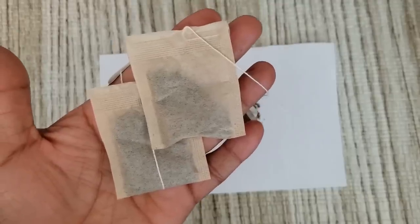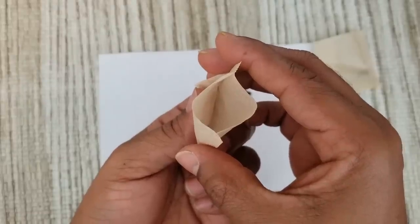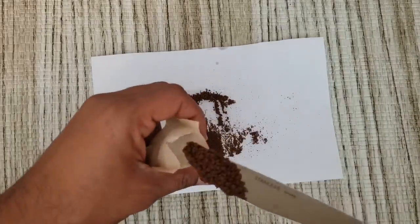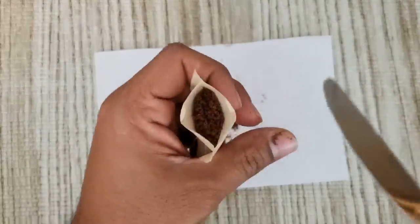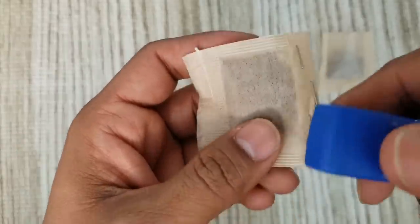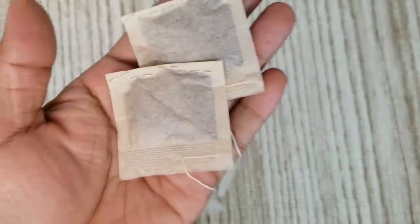Take 2 green tea bags, cut them open and throw away the content — we just need the empty tea bags. Now fill these tea bags with the saw palmetto powder. Once you fill the bags, seal them with the help of a stapler. Make sure you close them tightly. Now we have prepared the saw palmetto powder bags, which is the critical ingredient in our DHT blocking oil.